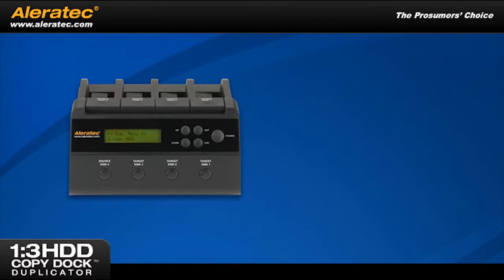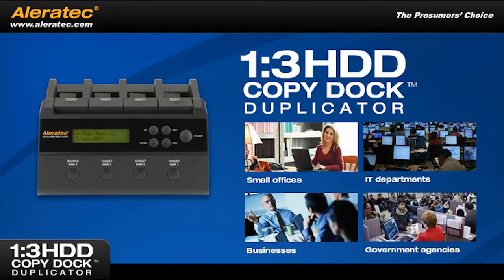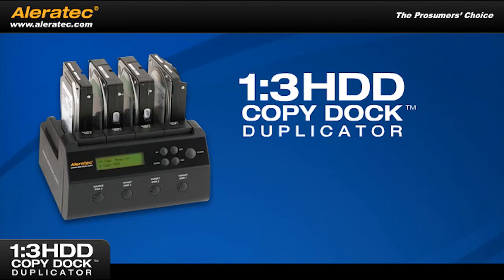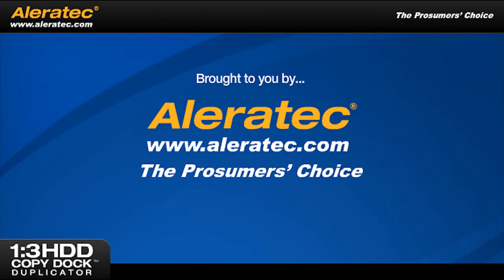This versatile two-in-one ability provides the ultimate in convenience and efficiency, making the 1-3 HDD Copy Dock duplicator the perfect tool for small offices, IT departments, businesses, and government agencies alike in need of a reliable solution. The 1-3 HDD Copy Dock duplicator gives you the power to duplicate up to three hard disk drives and access up to four drives quickly and easily with one versatile device. Brought to you by Aleratec, the prosumer's choice.